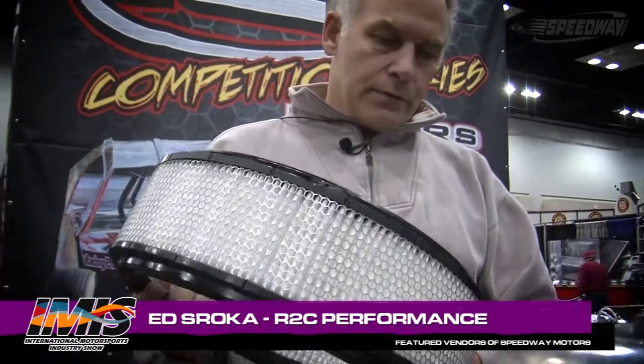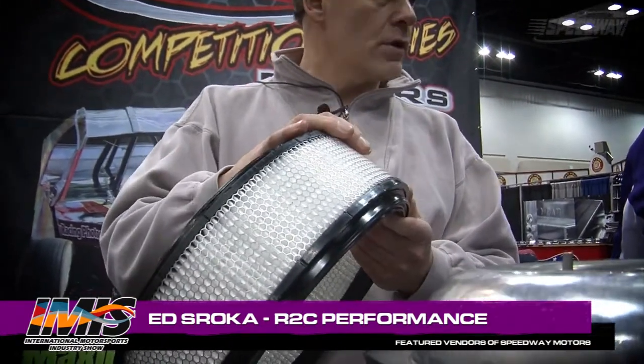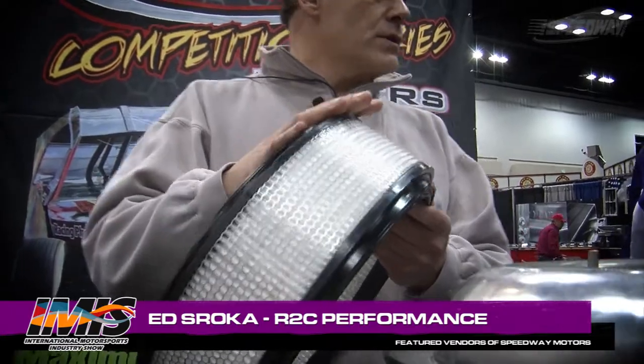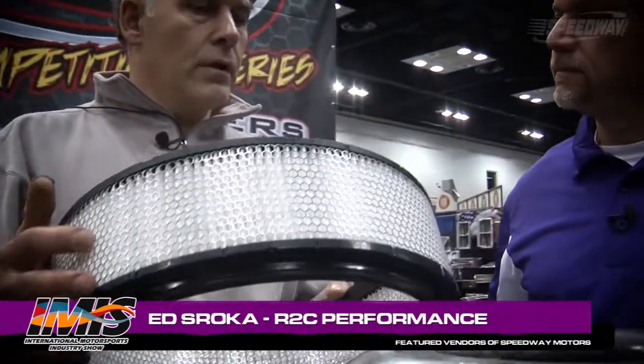This is our late model and modified filter, and this is a synthetic media. It never requires oiling. The guys at the track just blow it clean with compressed air. You go out, you do hot laps qualifying. You can use the same filter, blow it clean from inside out, put it back on the car, and you're ready for the feature. You can do it over and over again. No more oiling. The maintenance time was cut down dramatically.